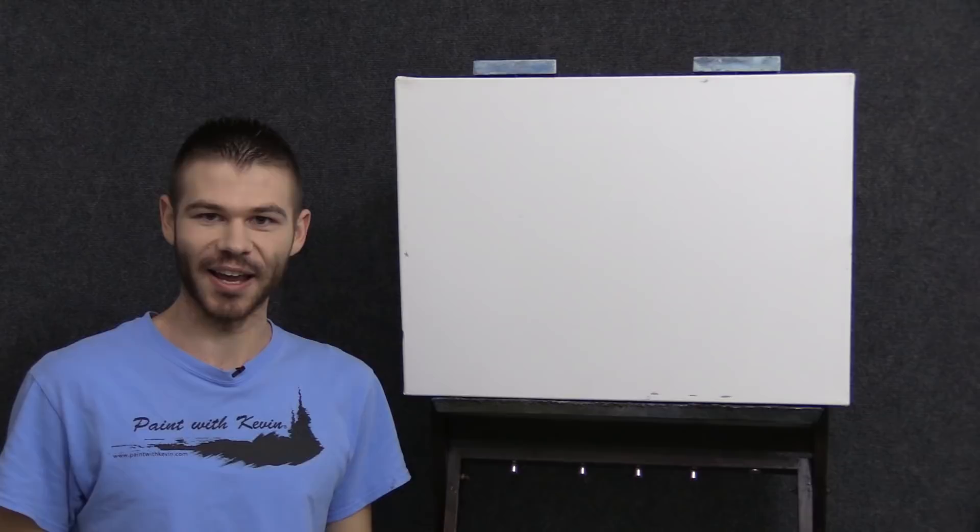Hi, I'm Kevin Hill, and today I'm going to try my best to teach you about perspective. I'm not going to get caught up in a bunch of technical details — I'm going to try to show you how they actually work themselves out in the painting. It should be fun. If you're enjoying these and want to see more, be sure to leave a like and subscribe for more painting videos. Let's get started.